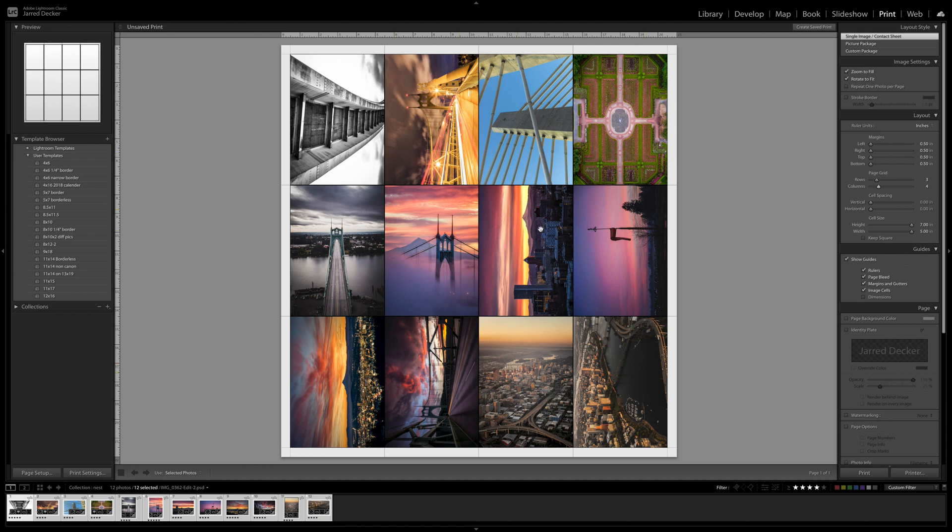You'll see these black lines in between — that's your guides, just get rid of those. Thanks for watching. If this video is helpful, give it a thumbs up, subscribe to the channel, and we'll see you next time. Thanks.